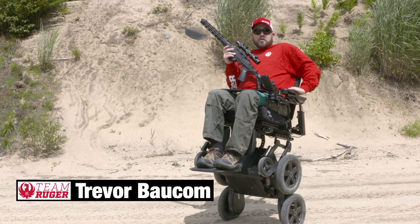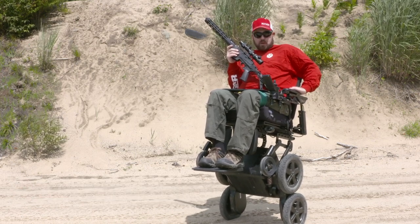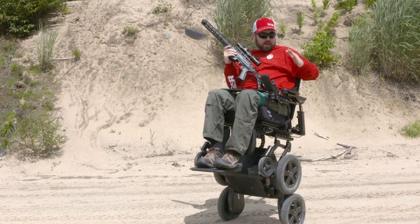My name is Trevor Bach, I'm with Team Ruger, and I'm out here at the Pioneer Sportsman's Club in Dunbarton, New Hampshire, and I'm testing out a few new products.